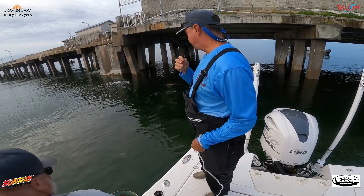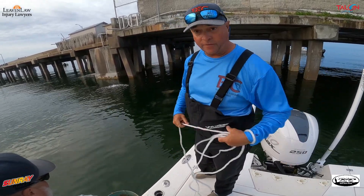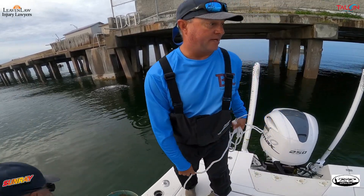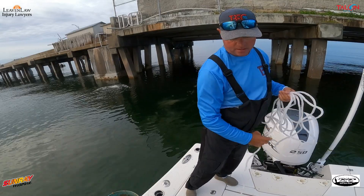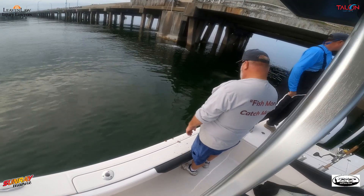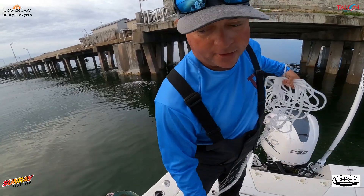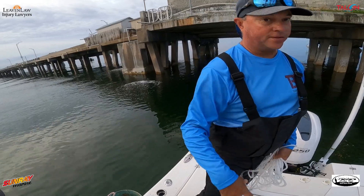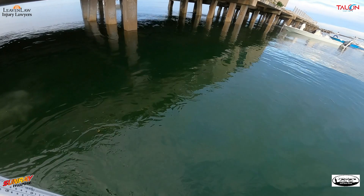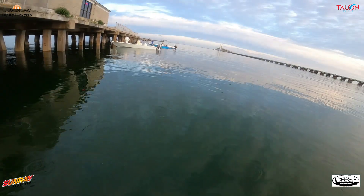The tide is pretty much slack here at the Skyway, so I've got the motor in reverse which is creating a false current. This gets the bait fish stacking up because the motor's creating a false current which is pushing that bait out this way.